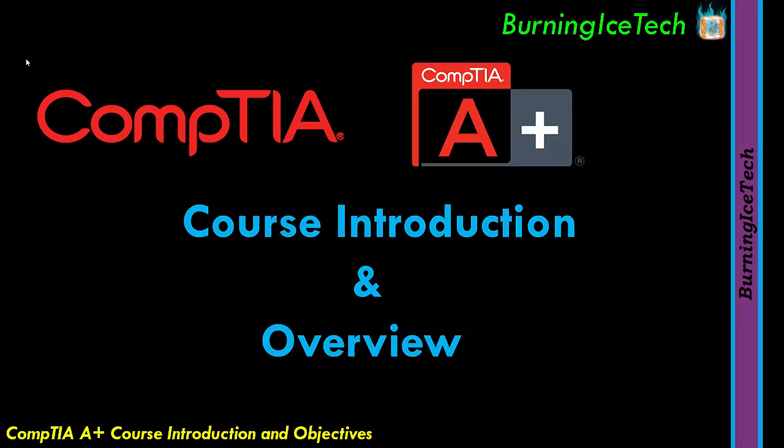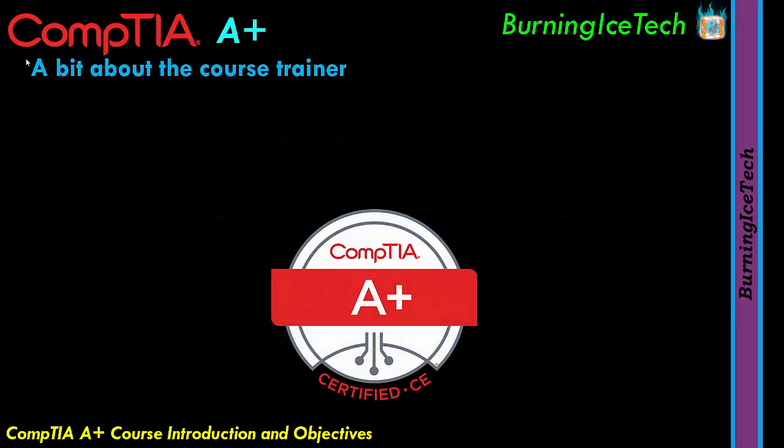The full official course will start from the next video in this playlist. So let's start with a little bit about myself first, the trainer. For those of you that are new to the channel, I am a Certified IT Trainer and I have been one for a very long time. I train many courses from many vendors, not just CompTIA.